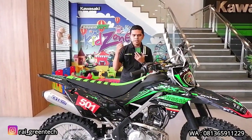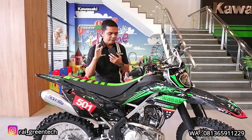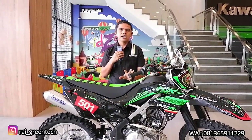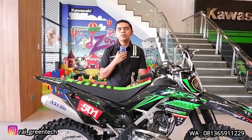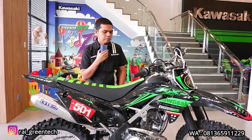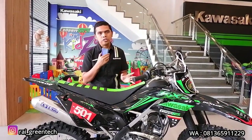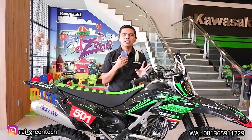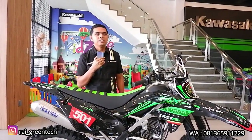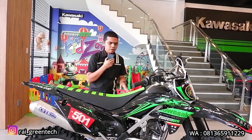Itu adalah part yang keempat ya sob — yang pertama cover, kemudian dekal, kemudian seat cover, kemudian kenalpot. Part berikutnya yang dipasangkan pada motor ini adalah ECU Juken 5 dari brand BRT, dibanderol dengan harga Rp 1.600.000. ECU standarnya diganti menggunakan ECU Juken 5 tujuannya supaya stasioner atau lansamnya bisa diatur sesuai keinginan pengguna, karena untuk KLX230R stasionernya di angka 1.900-2.000 RPM, lumayan tinggi. Konsumennya minta di-setting di angka 1.600 RPM.